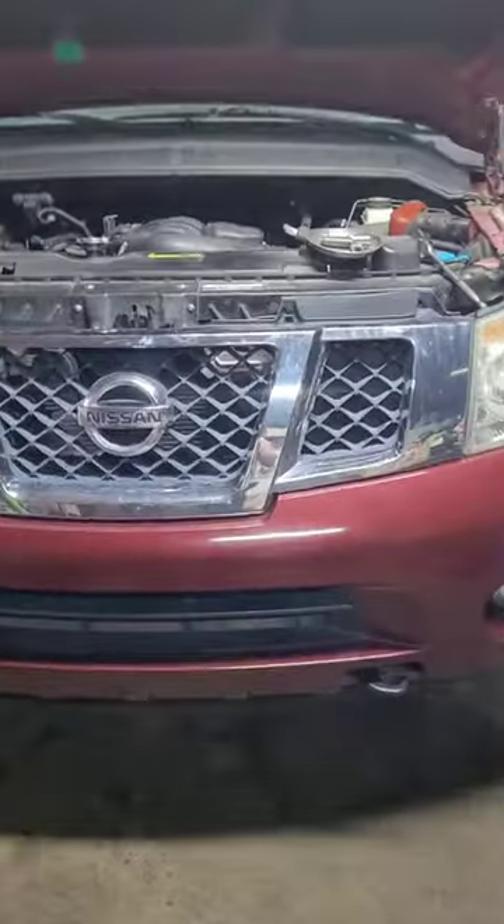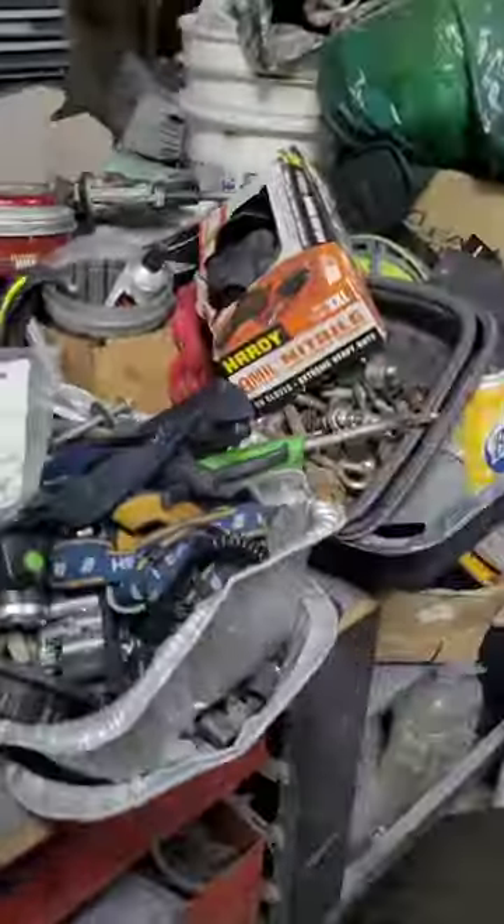What up, this is a 2010 Nissan Armada. We're just doing a little thermostat replacement — we've got that, it's gaffing.